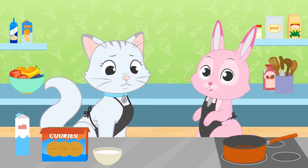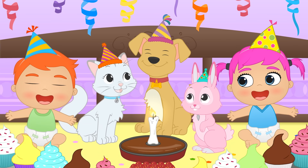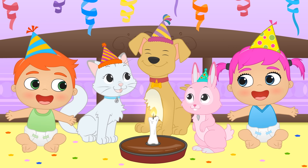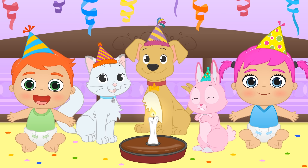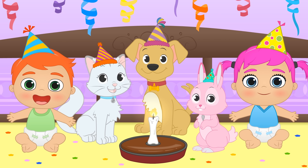Don't worry, it won't take long! Oh, that's right — it's Max's birthday! You've been with us for a year! Time just flies by! Happy birthday, Max!